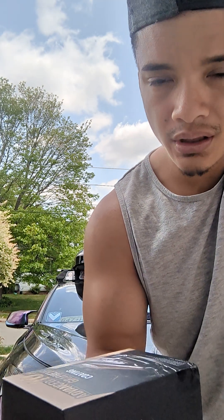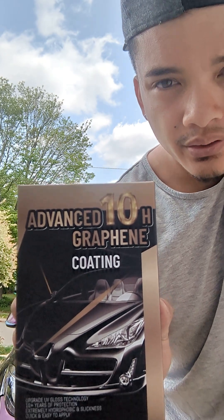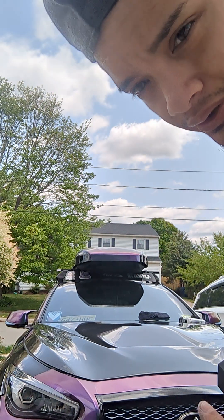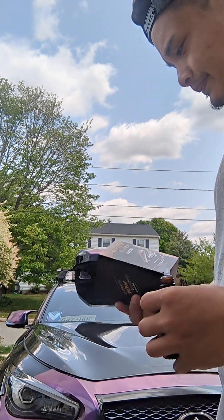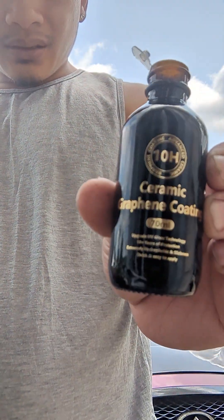Hey guys, what's going on? It's Mikey and I'm doing a kind of review on this advanced graphene coating. It's a ceramic coat I got on Amazon — it got good reviews so that's why I'm trying it out. This is actually my second time trying it because I already did the whole car besides the hood, which just came in yesterday. I just installed it, so I'm gonna put ceramic coat on it now.